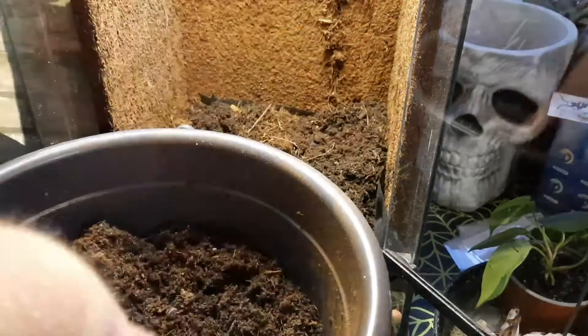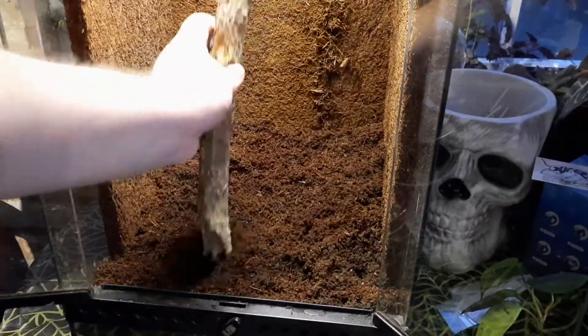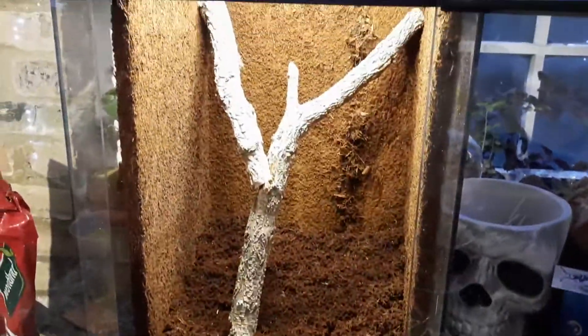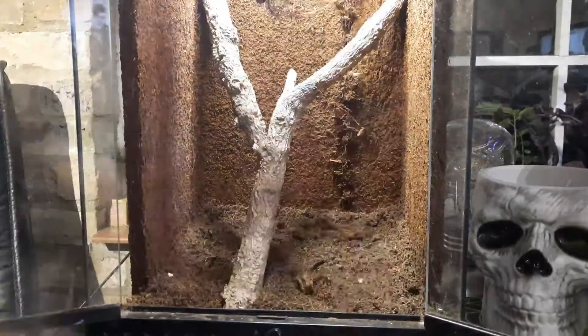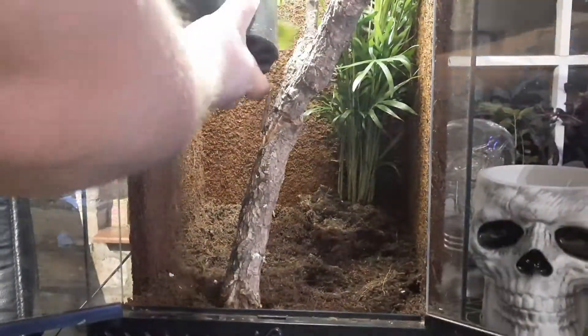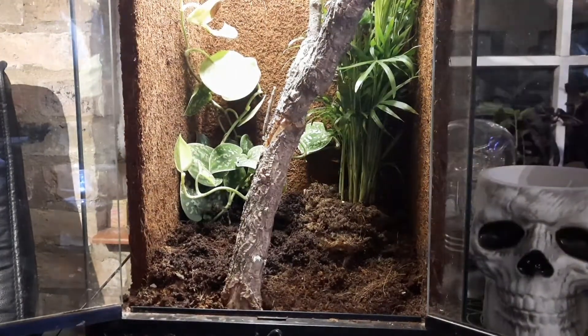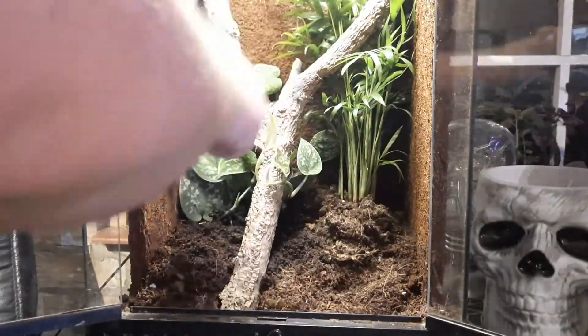Then in with the substrate mix — a blend of coco organic compost, a bit of topsoil, some tree fern fibers, and a little bit of moss. I put it in and slope it towards the back to build up depth and create that sense of perspective. Then I play around with the hardscape — some cool branches I picked up from Bioactive Herbs, which I super-glued together to create a more interesting structure.